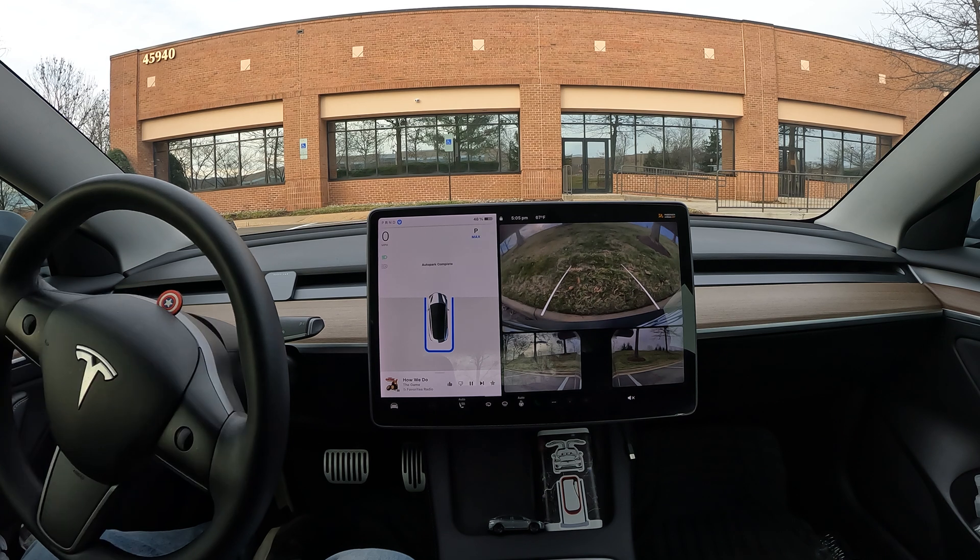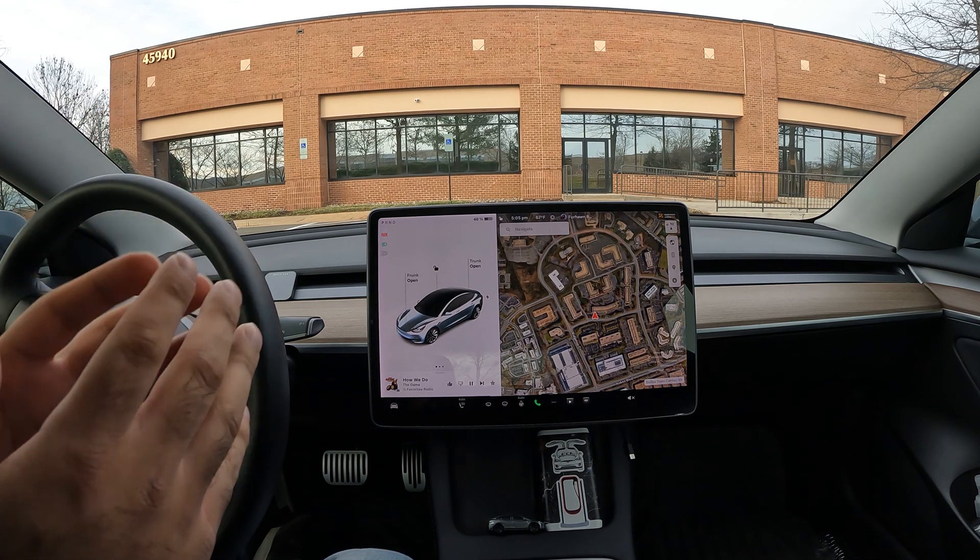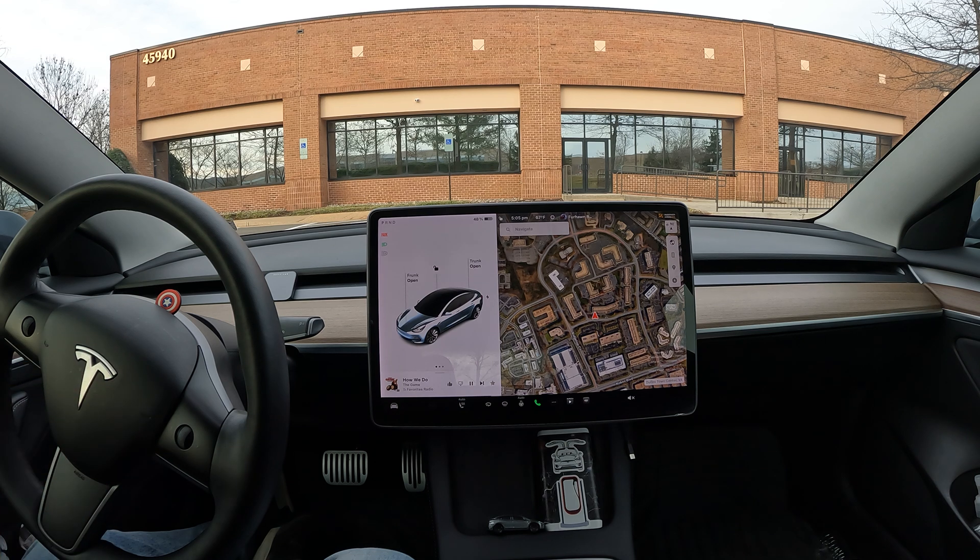And just like that, auto park complete! That was like 30 seconds — that was really awesome. Usually it takes a few seconds longer than that, but I like the way it moved up first and then reversed and did a really good job. Hit that like button if you enjoyed this video.